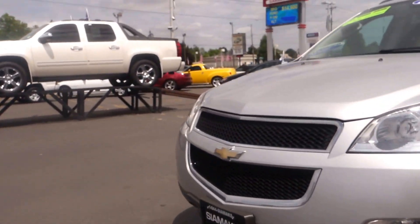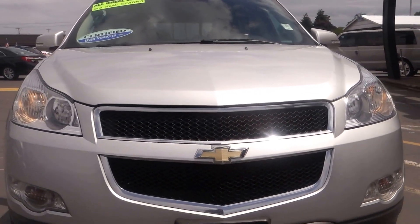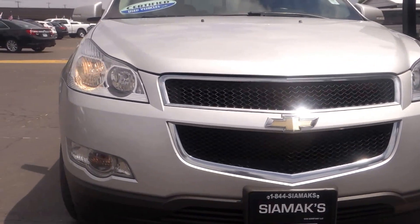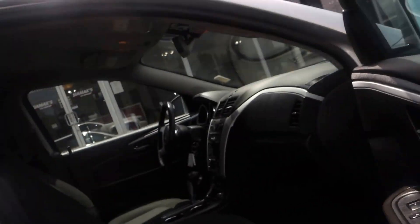This is a Chevrolet Traverse LT, year model 2012. As you can see, it's beautiful — it has fog lights in front, alloy wheels, third row seating, and is ready to be certified.